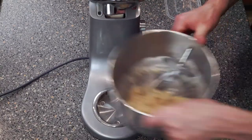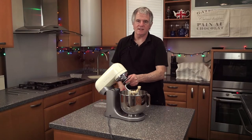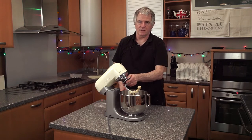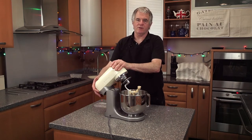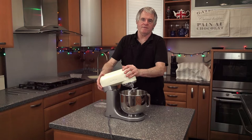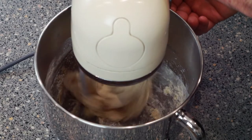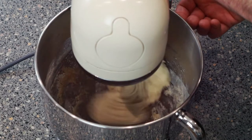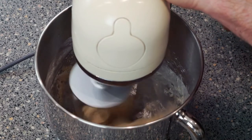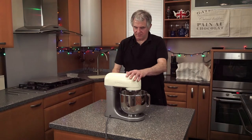Now you want your mixer. The important thing is to make sure this hook is correctly fitted to your machine - I've heard of a number of people who haven't fitted it correctly and have broken it. So what we're going to do is just start this off on first speed for two minutes. Right, that's around about two minutes.